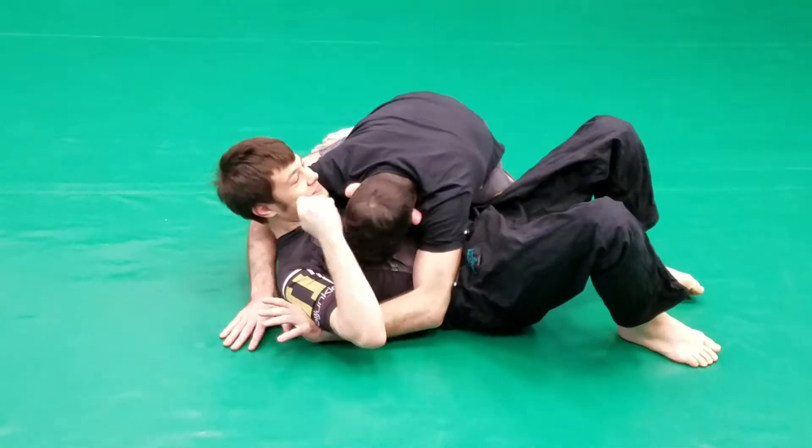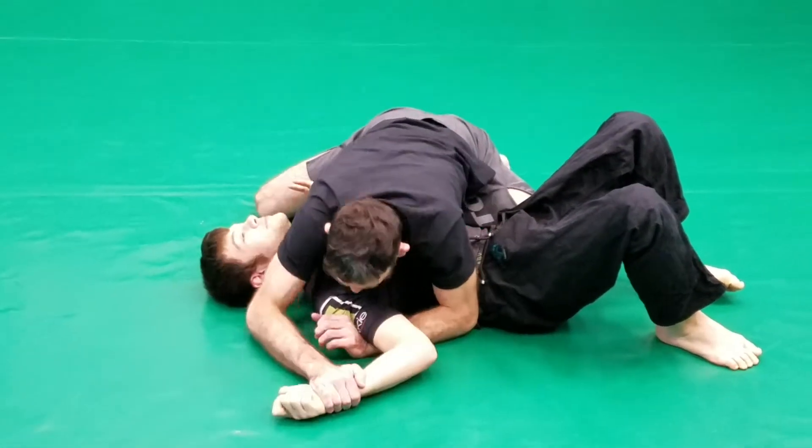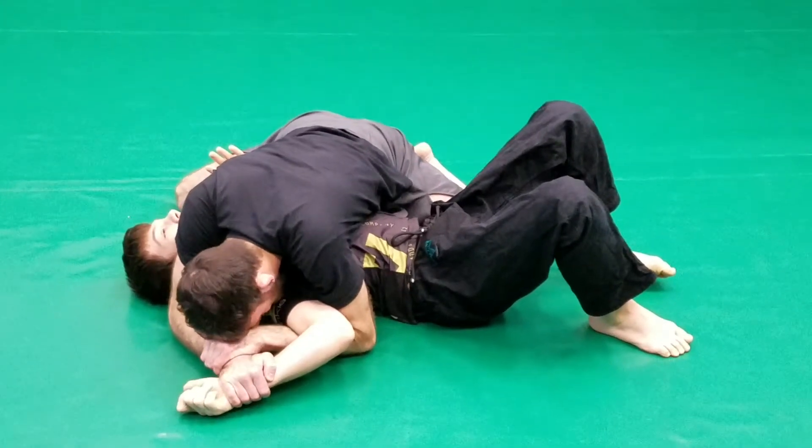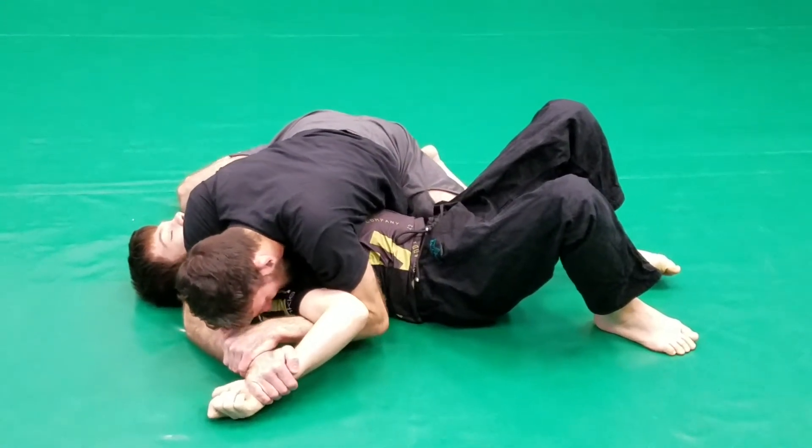I'm defending. Slice his arm to the mat. Trap. Put my head on top and then slowly drag his hand down the mat.